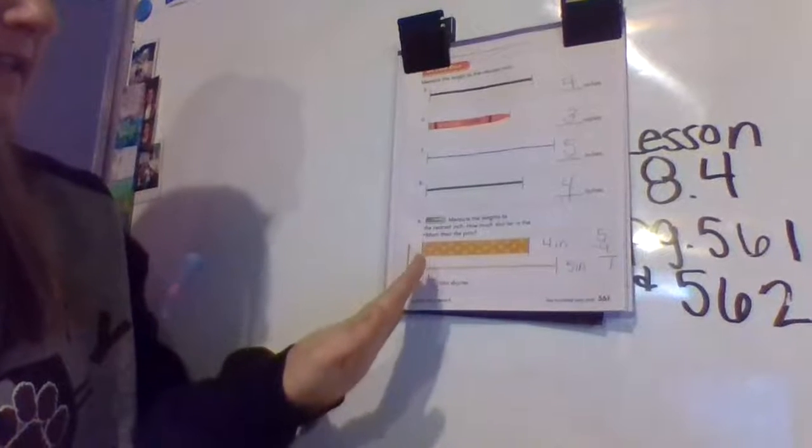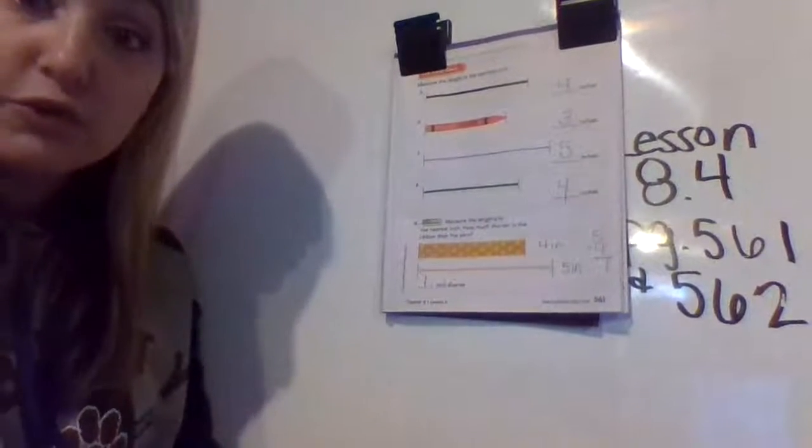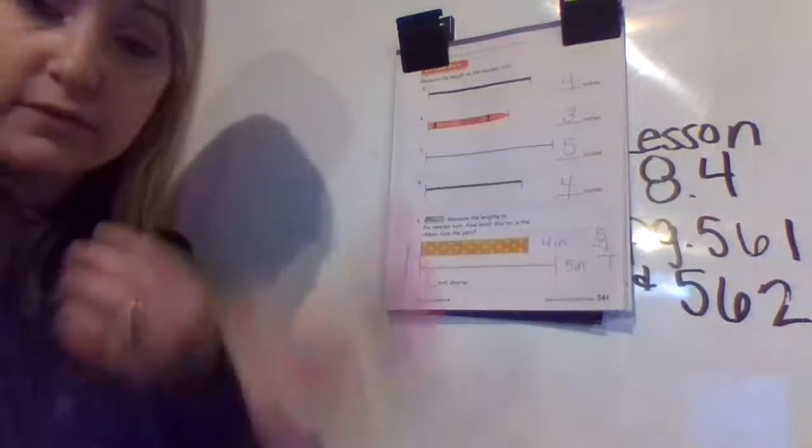As I just mentioned, I know these answers make sense because if I look at this string compared to the five-inch string, they're the same length. Four is smaller than five, and this is a little bit smaller than that, so I know those are good measurements — a good way to double check.